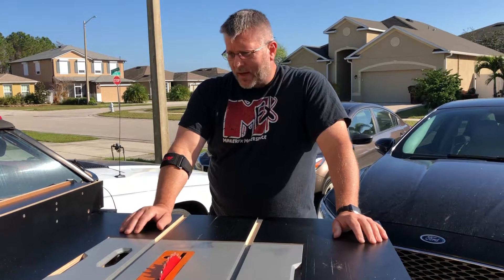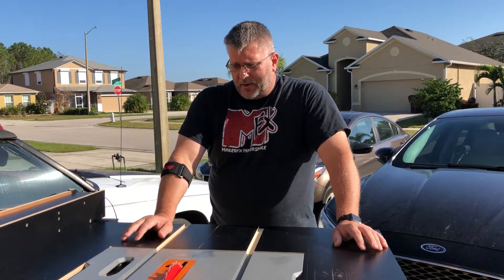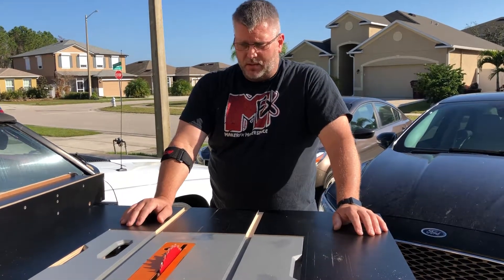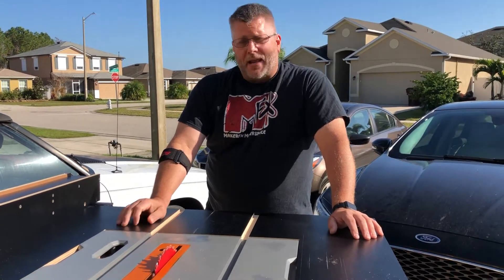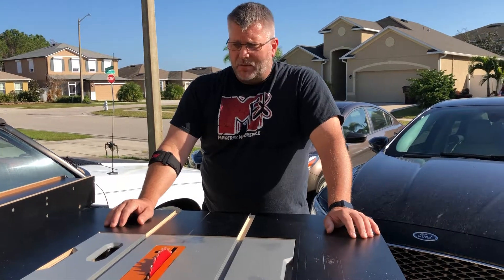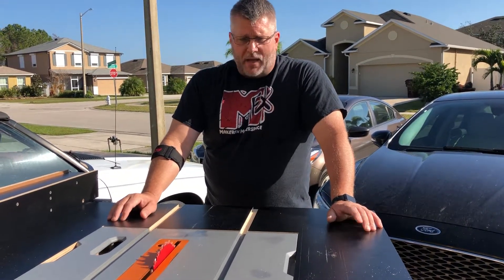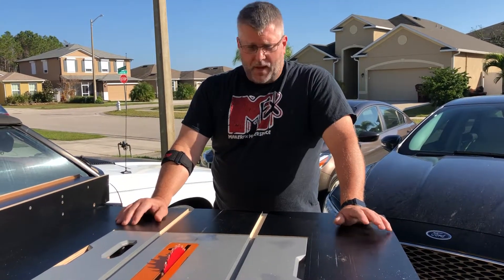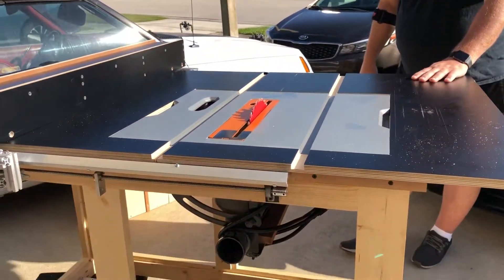CNC control equipment is much more precise in repeatability. I know there are people out there who say that a Biesemeyer fence is extremely accurate and you can put systems on it for fine increment movements, but having something controlled by a computer where you just dial it in and it automatically moves — that's something that interests me a lot, and I want to add it to more of my equipment.